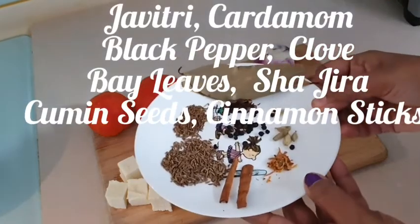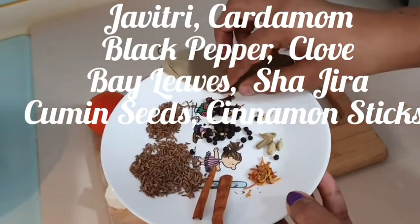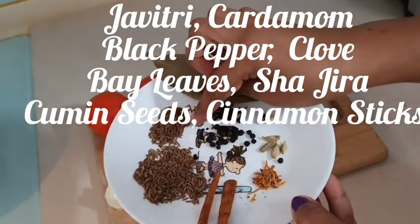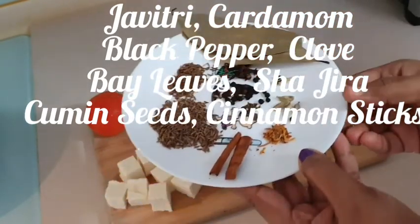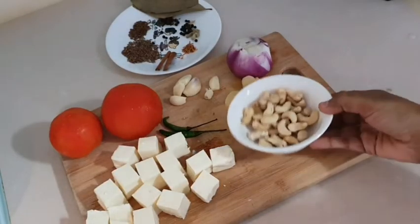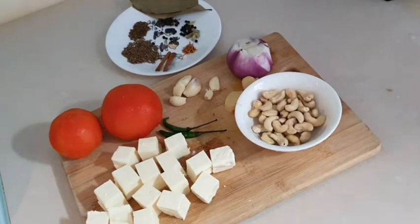Now keep a rich texture. I will use whole spices: javitri, elaichi, black pepper, cloves, bay leaves, shah jeera, and a cinnamon stick. Together, I have brought cashew nuts — about 50 grams.